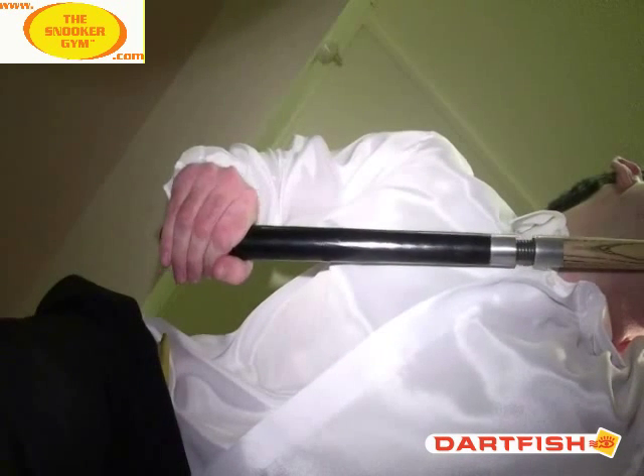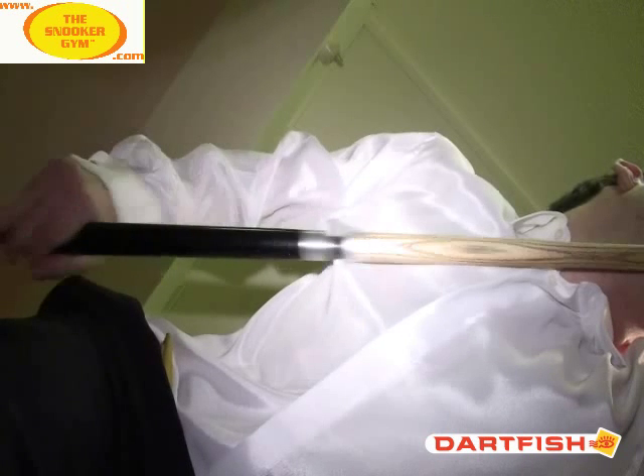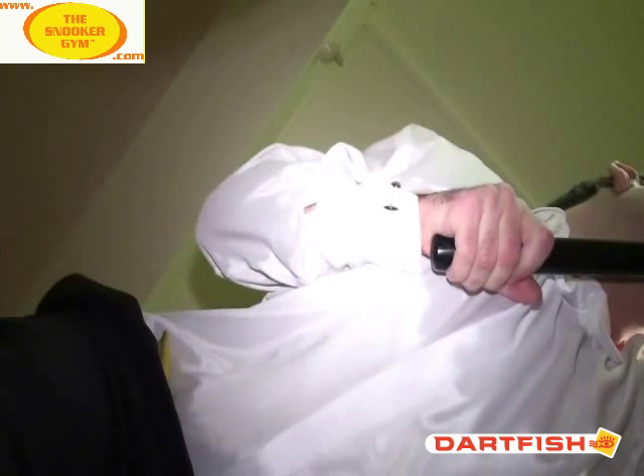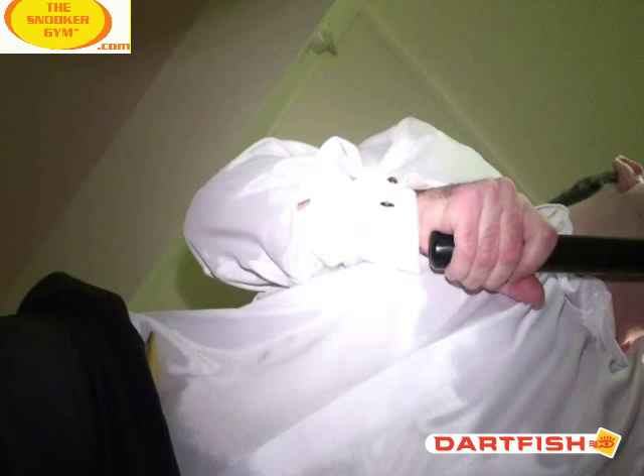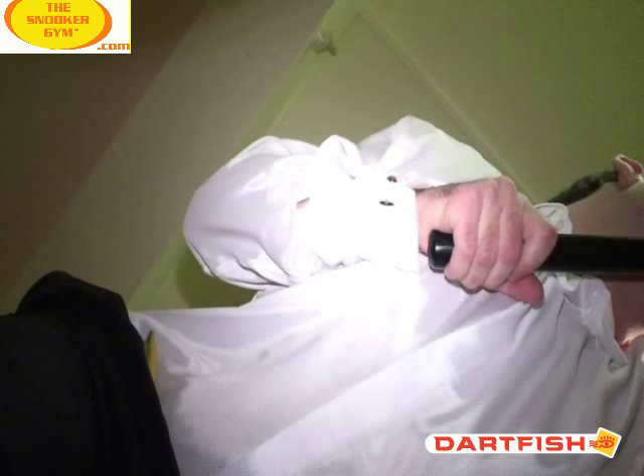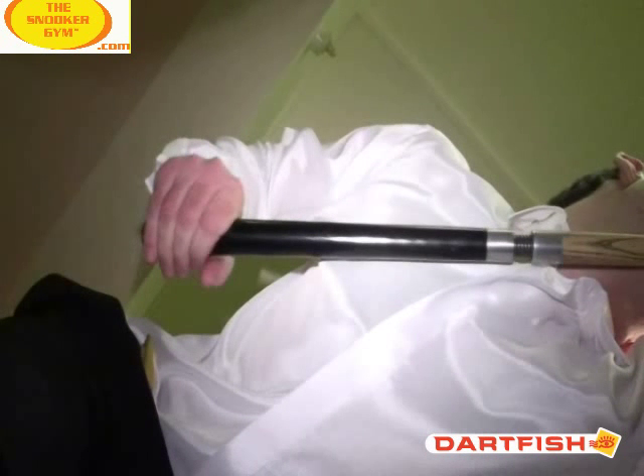Let's go half speed on this and see what happens. Look how much extra that first finger has actually broken away from the second finger now that I'm using the 360 PureQ - which forces, and you can actually see there's less tension in the fingers there than when I was using my normal cue.